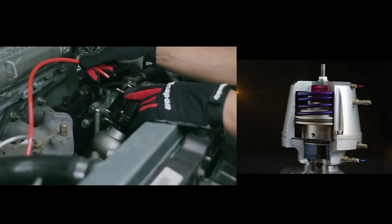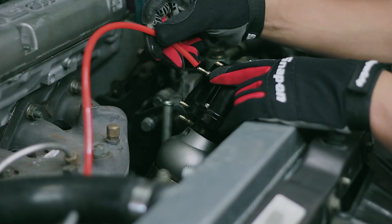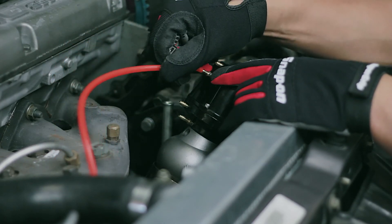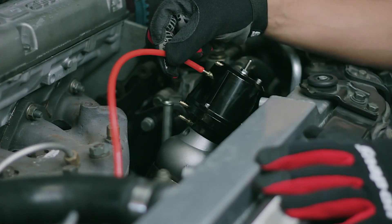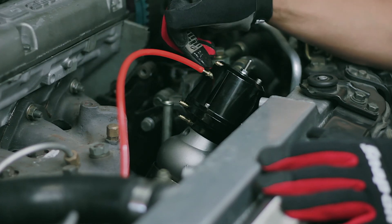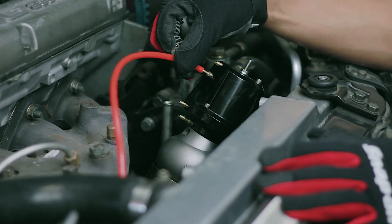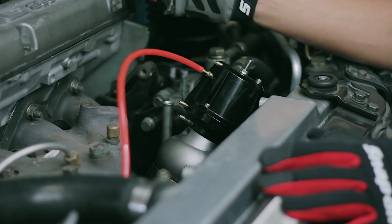Port B on the Synchronic wastegate really works to keep the wastegate closed. You never want to apply a boost source just to port B because it will do nothing but keep the wastegate closed and boost will go through the roof. When applying boost to port B, make sure it's a regulated pressure controlled by a boost controller.